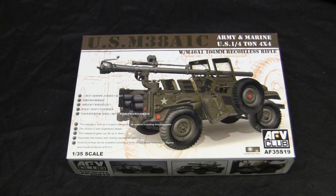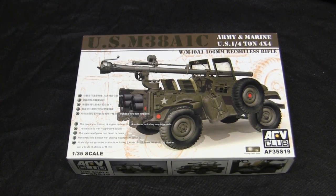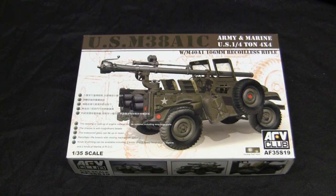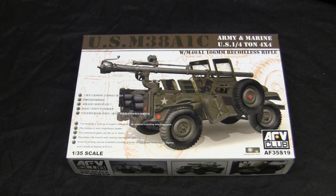Outside of WWII Jeeps, there were plenty of M151 Mutts on the market from Tamiya and Academy, though the Academy versions were arguably copies of the Tamiya tooling. So there was a huge gap between the WWII vehicles and the Cold War vehicles with nothing in between. The original M38A1 kit was released in plastic from a Taiwanese company named Skybow. The Skybow kits were made from entirely new tooling and were very nicely done and rendered in 1/35th scale in plastic. They released several versions, including the original M38A1 and this version with the recoilless rifle, and they were well received among the 1/35th scale armor modeling community.